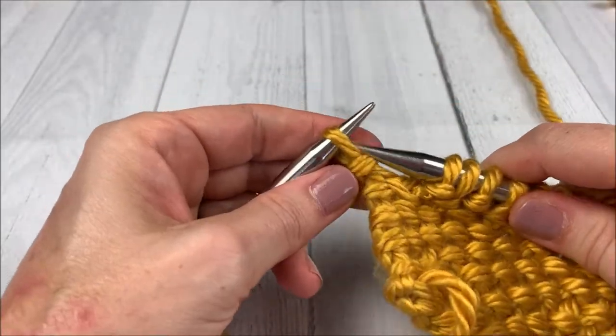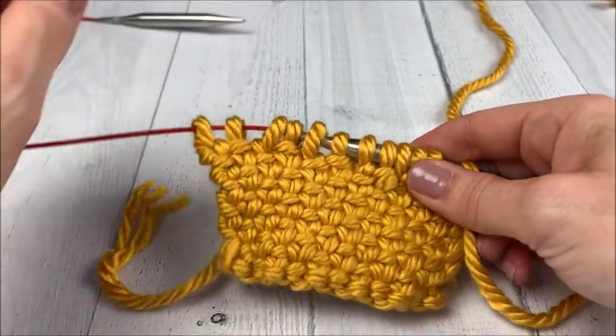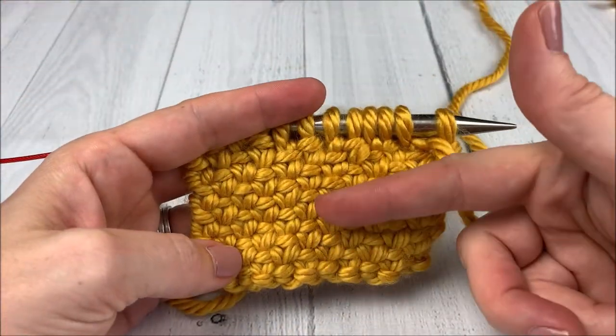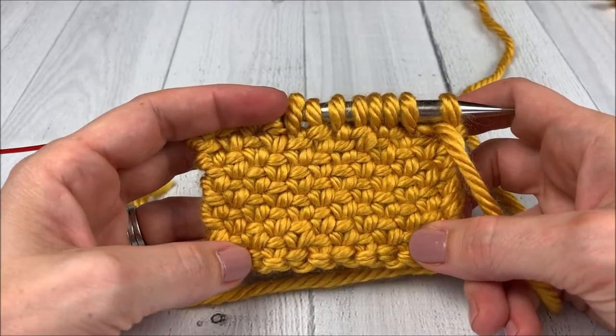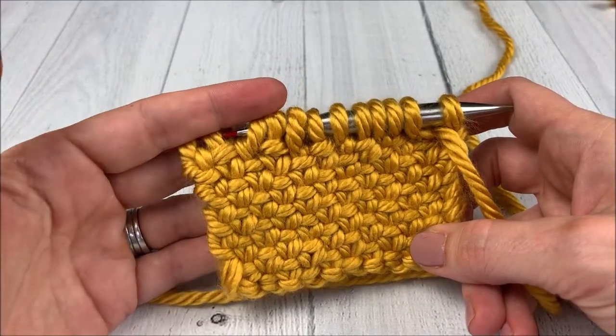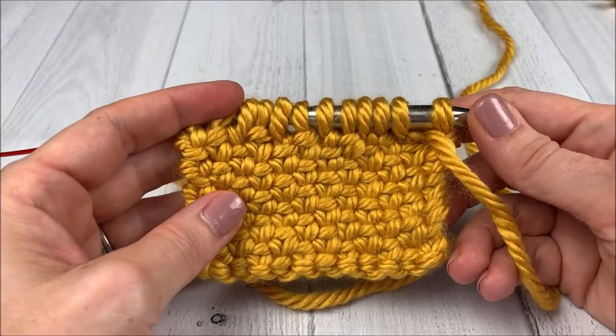Yarn to the back, slip that stitch, and turn your work. As you work along, this is what your fabric will begin to look like. Just repeat those two rows until you've reached the length that you desire.